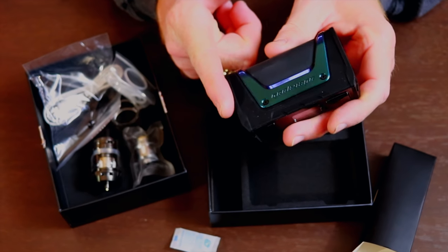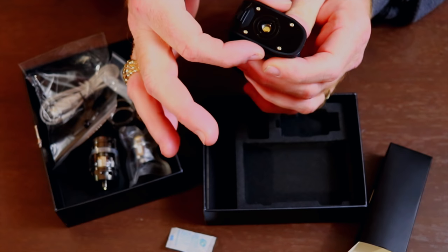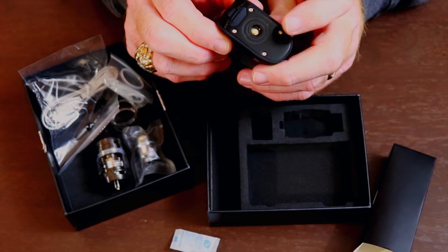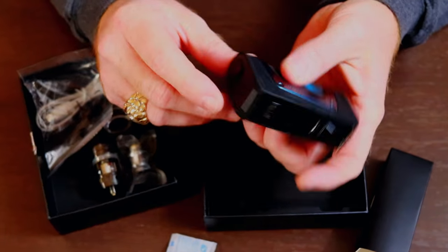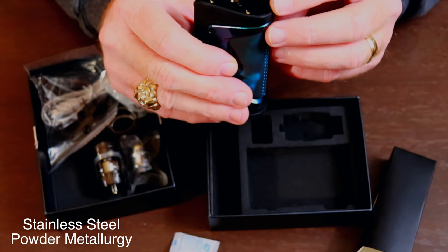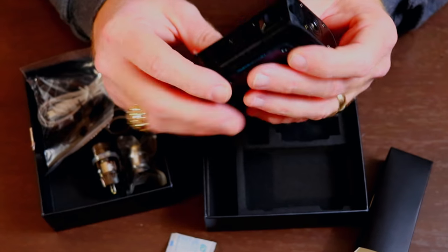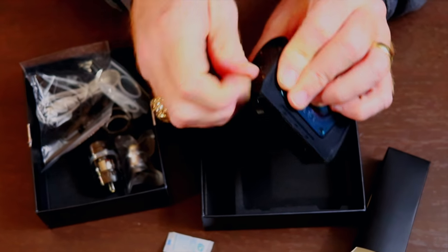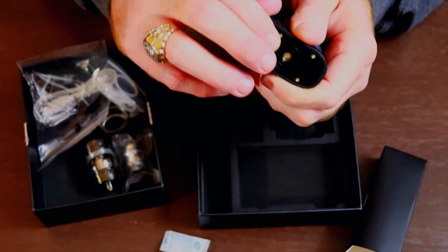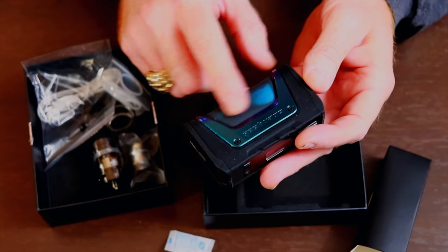This thing stands 90 millimeters tall, 54 millimeters wide, and 30 millimeters thick. As you can tell, it's got the 510 pin that is gold-plated on the inside, and it has a powder-coated top — looks like powder-coated aluminum. And here is the rubber plug cover that has the spire, and that's what makes it waterproof. It has a really nice tight fit on that.